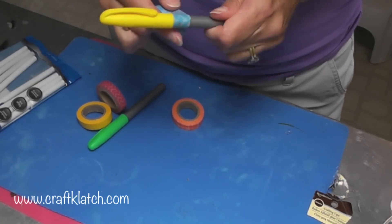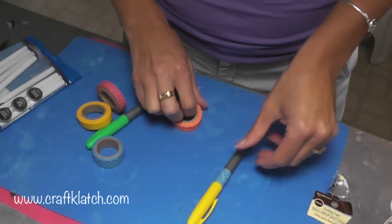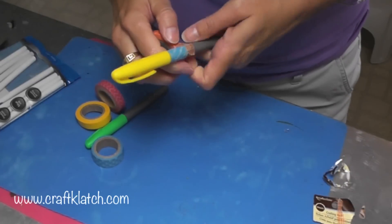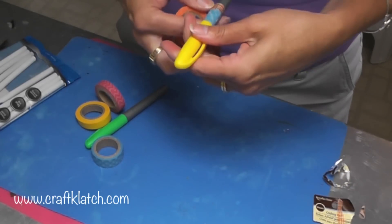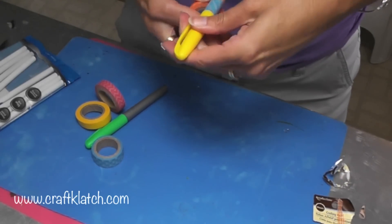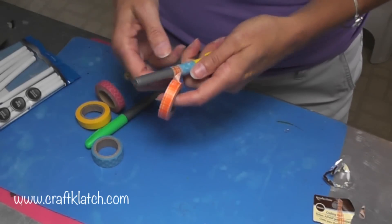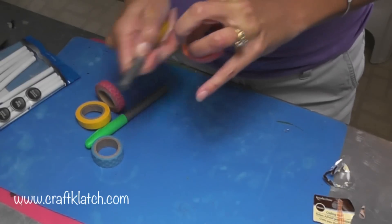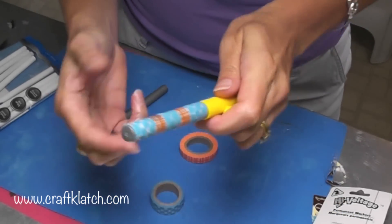Then you can start to go around, and you can do the same color or you can even mix it up a little bit. I'll start with this one right at the bottom of the last one, go around, rip it off, and go back to the blue. Now you have a fun marker with a little design instead of having it be just plain.